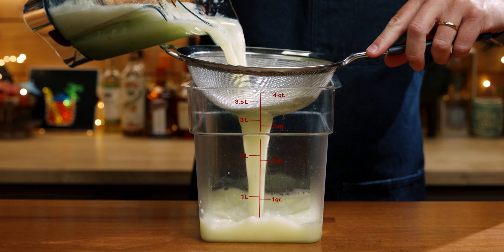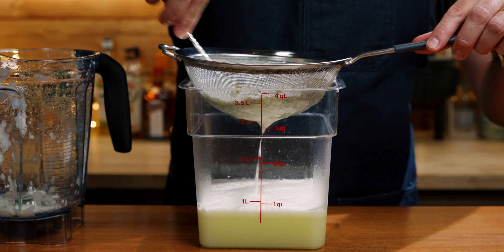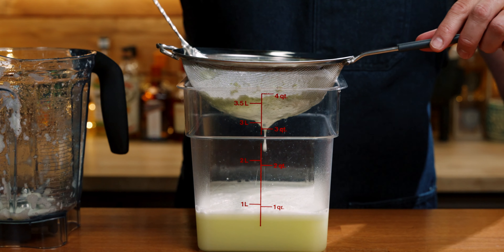I'm going to blend this for just about 15 seconds in a Vitamix and no longer. Next, I'm going to strain it and then rinse out my blender.